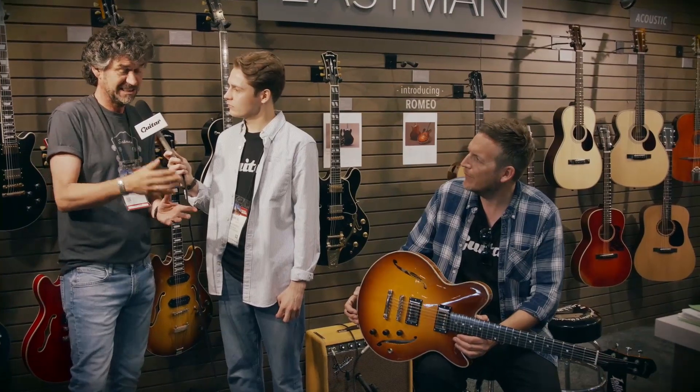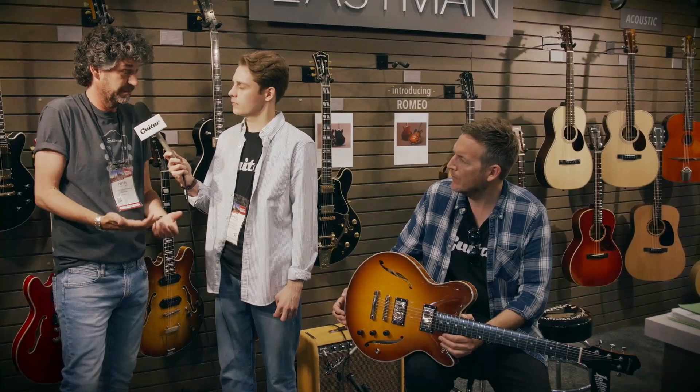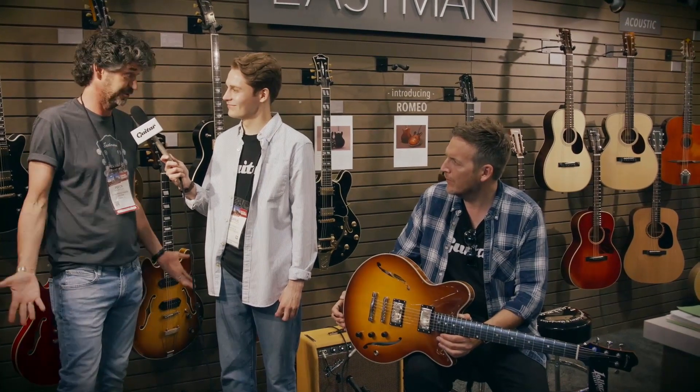In the end, apparently you don't need a push-pull to get a single-coil sound out of a Lola humbucker, and this guitar proves it. It's ridiculous.